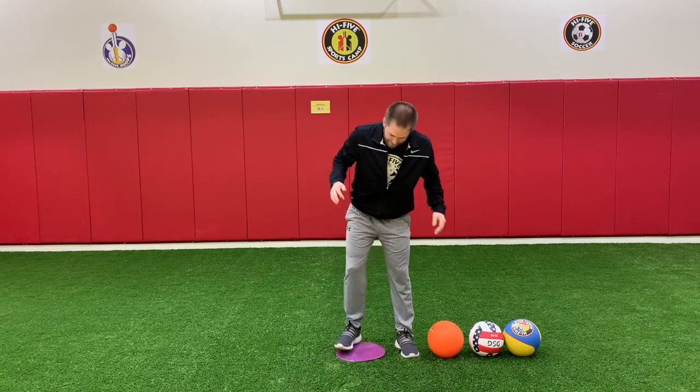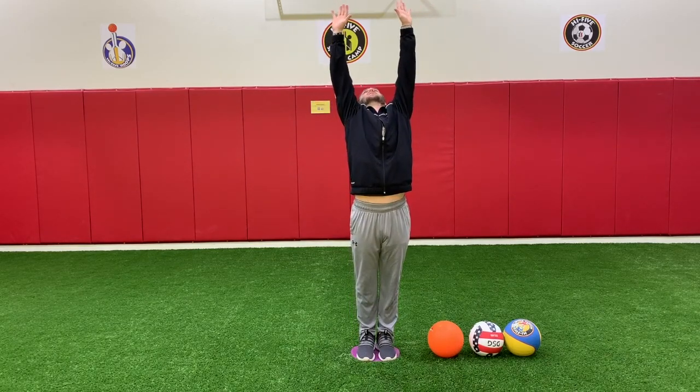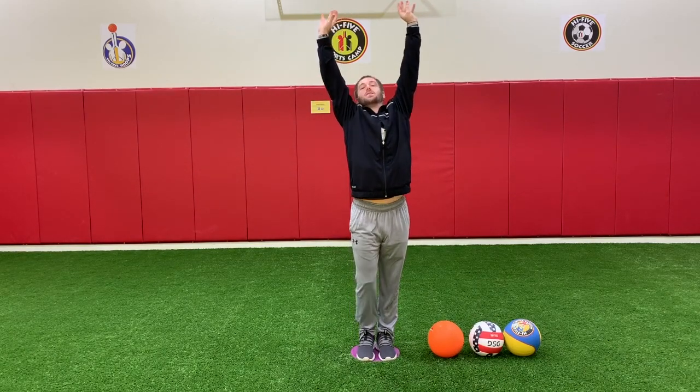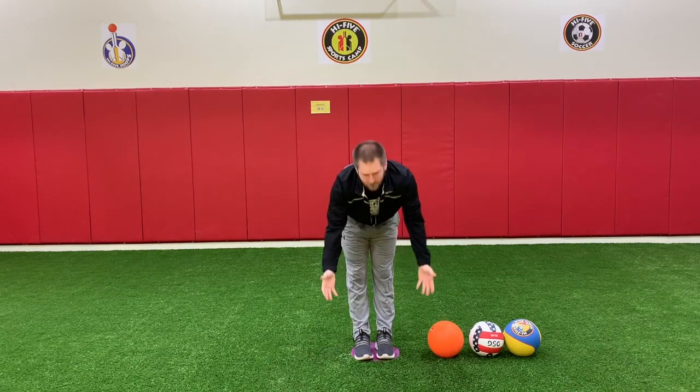So to start off, like always, we have to stretch. We're going to stand up — I've got my dot right here. Stand up and reach your hands up to the sky. Reach up and reach out. Touch your toes. Keep those knees straight. If you can't touch your toes, that's okay.